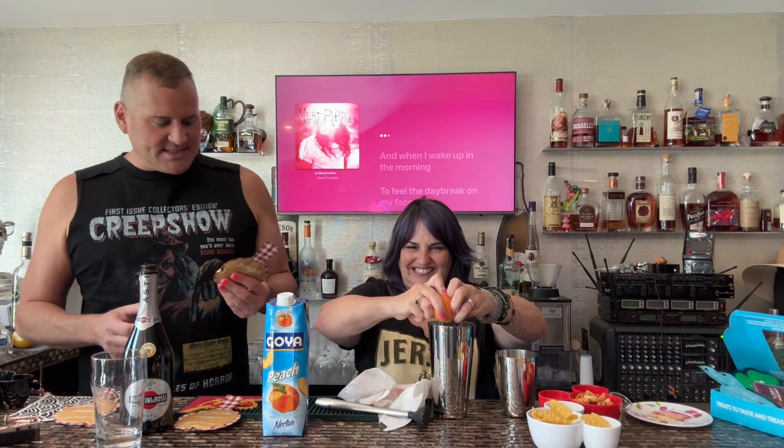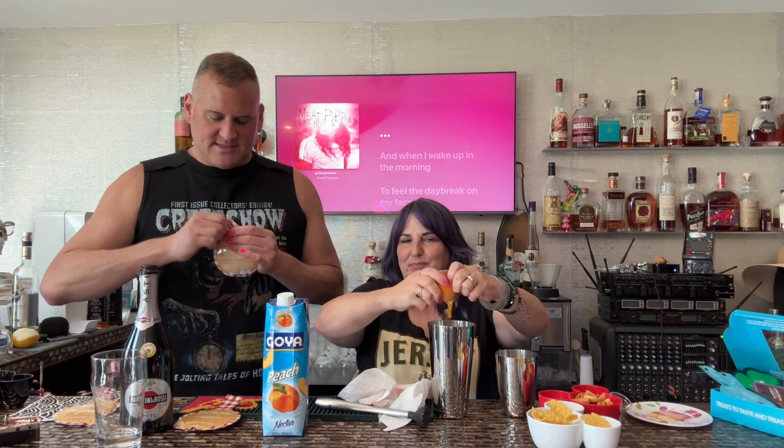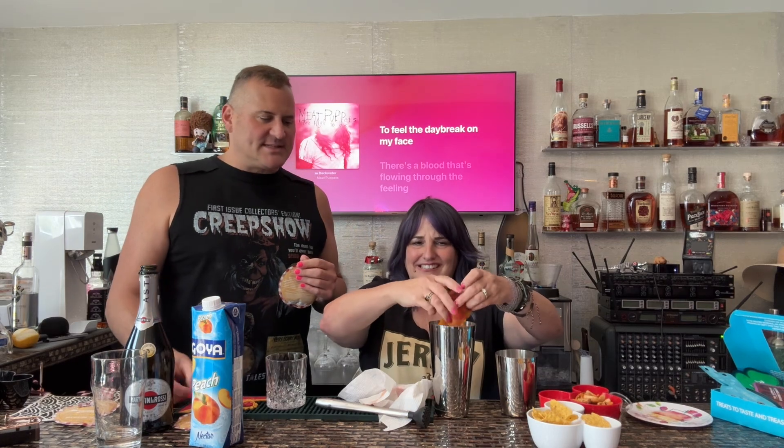We have a bunch of different things. I've been featuring the Bake Sale alcohols today — these are two ounces. I've got a peach here that we're gonna muddle, we're gonna use some Goya Peach Nectar, and we're gonna make it a spritz.